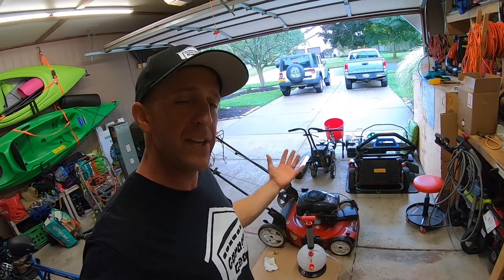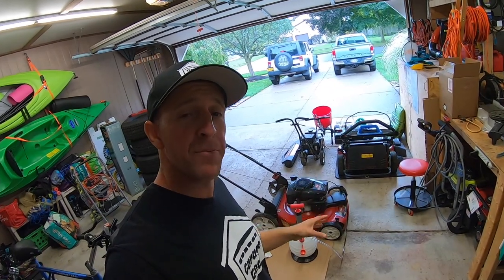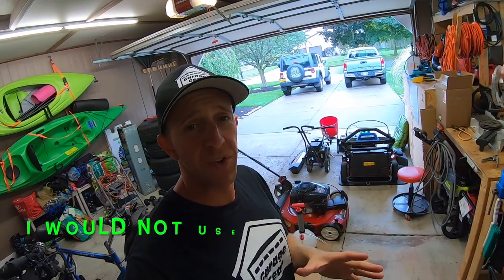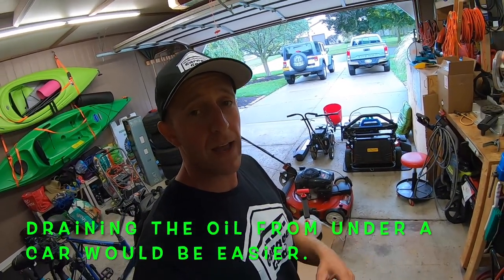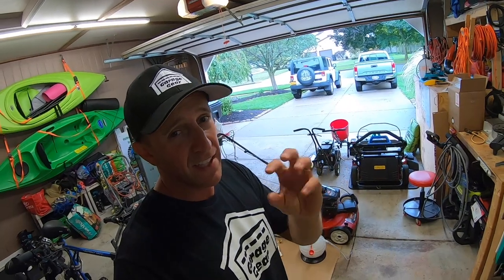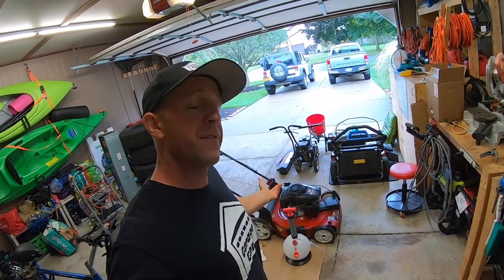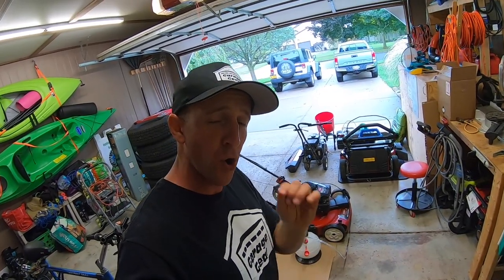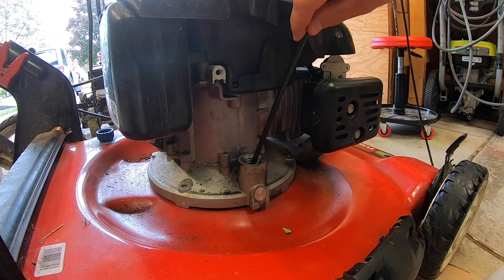Tipping an engine on its side is not always a safe thing to do, so by using a tool like this you can pump the oil out in a safer way. I'd say we're just about good here. Some people will say that tipping an engine on its side gets more oil out; some people say an oil extractor gets more oil out. I think it's pretty debatable — engine blocks have lots of little nooks and crannies. I'd say the oil extractor gets about 95 to 100 percent of the oil out, and tipping the engine on its side also gets about 95 to 100 percent. You're always going to have some residual oil stuck inside the engine block. In my mind, this is the safer method.